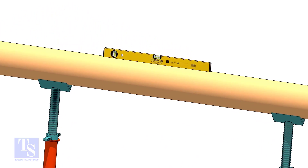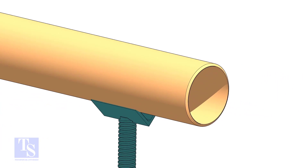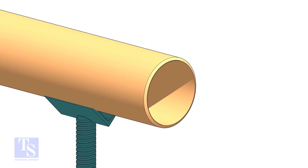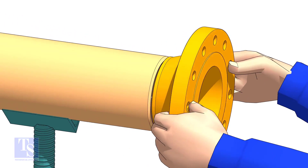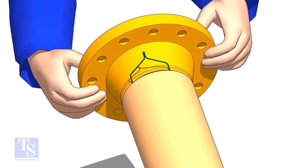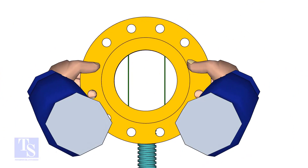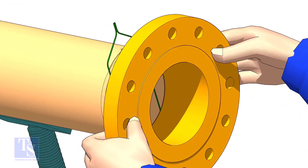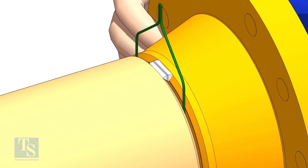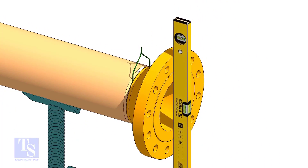Level the pipe. Hold the flange on the pipe face as shown. Put the gap rod in the joint. Look through the flange and the pipe and adjust the overlap. TAC weld on the top side of the joint. Check the level of the flange vertically and TAC weld on the bottom side of the joint.